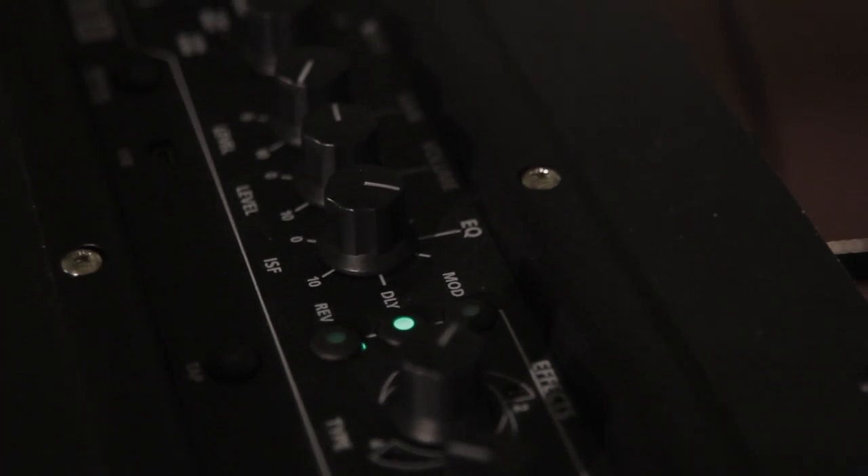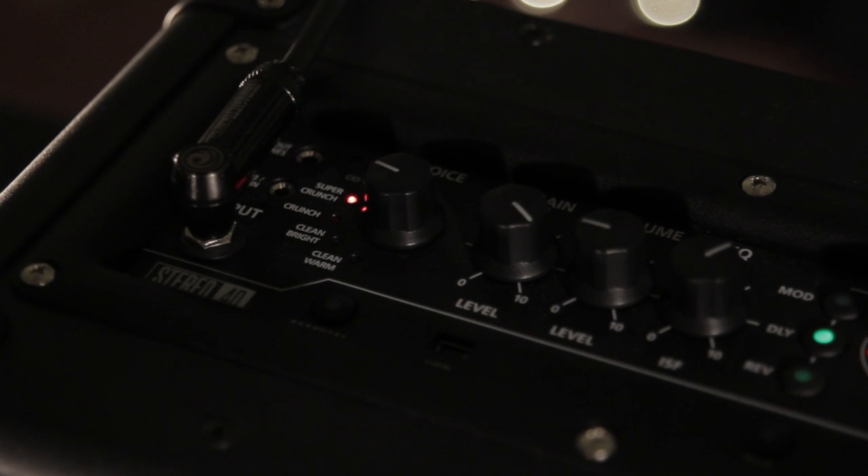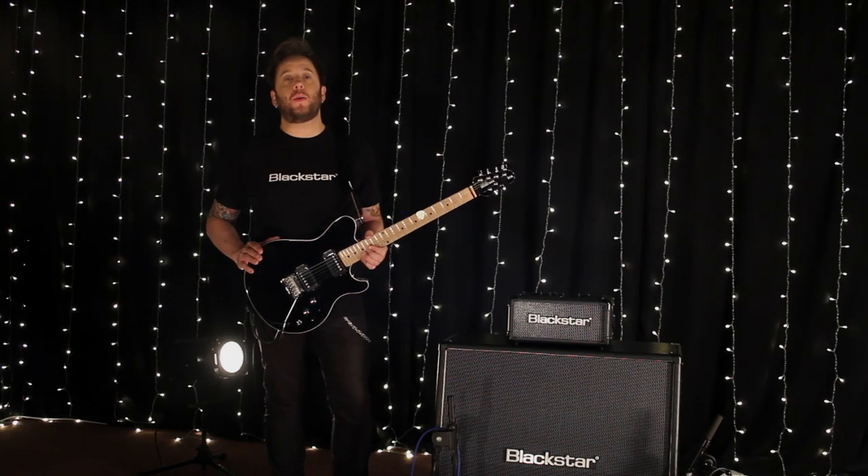There is a choice of 6 guitar voices, comprising of Clean Warm, Clean Bright, Crunch, Super Crunch, OD1 and OD2.